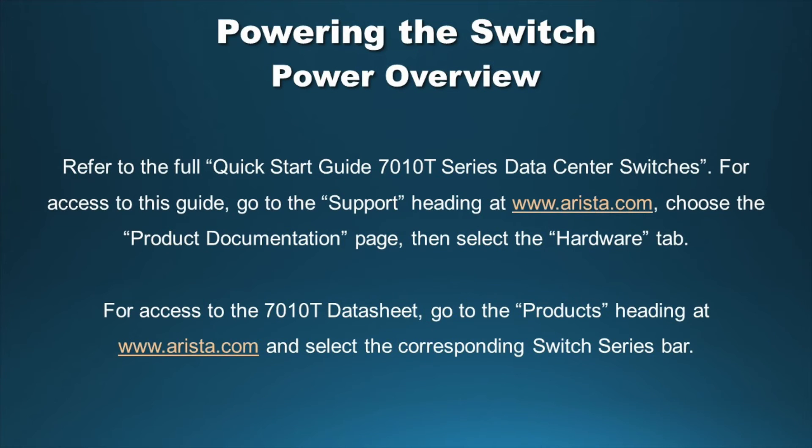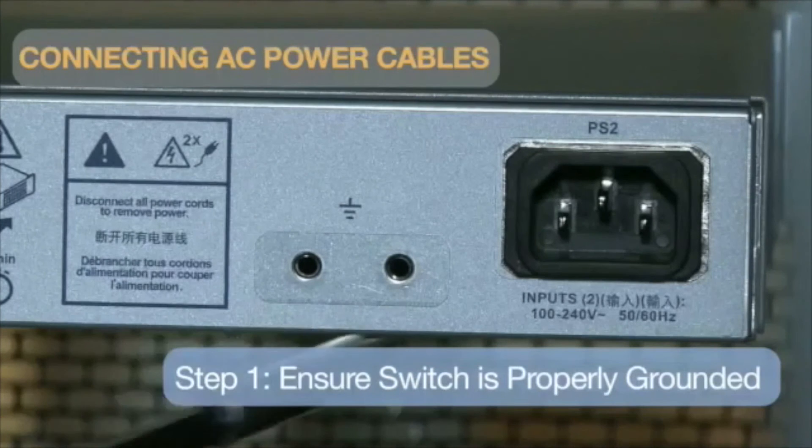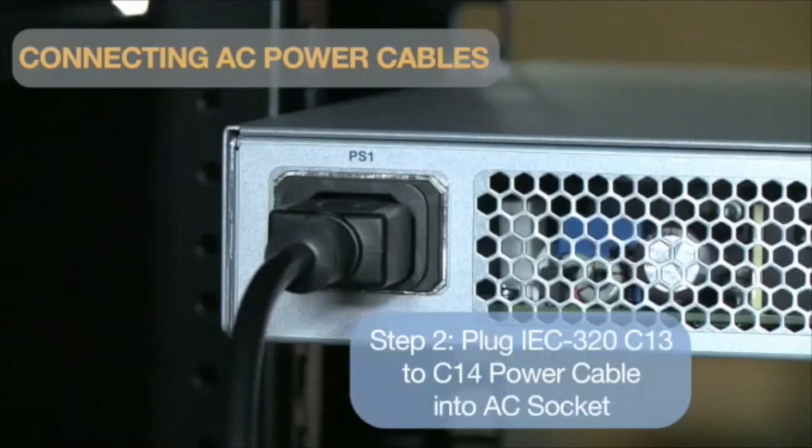Please refer to the full Quick Start Guide for the 7010T series data center switches. For access to this guide, go to the Support heading at Arista.com, choose the Product Documentation page, then select the Hardware tab. Before connecting power to the chassis, first ensure the chassis is properly grounded. Grounding wires and grounding lugs are not supplied. Wire size should meet local and national installation requirements. Commercially available 12 AWG wire is recommended for US installations. M4 x 0.7 screws are required to secure the wire to the grounding pad. Plug the power cables supplied with the chassis into the AC power socket.